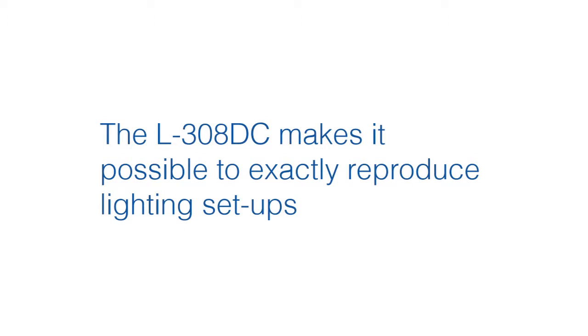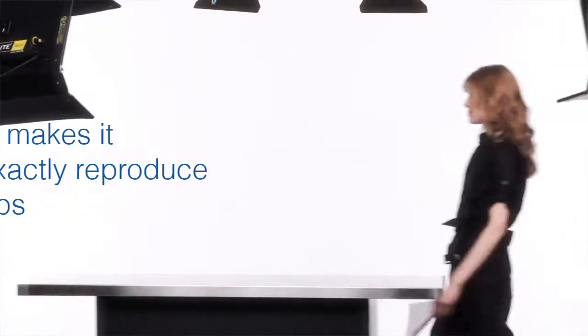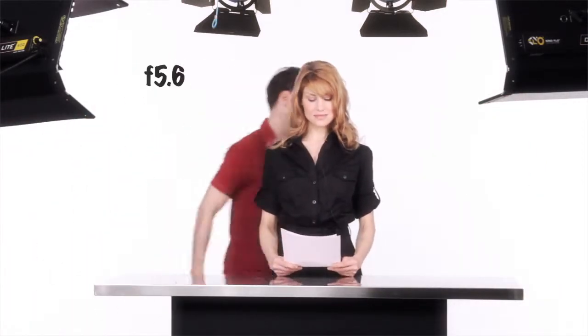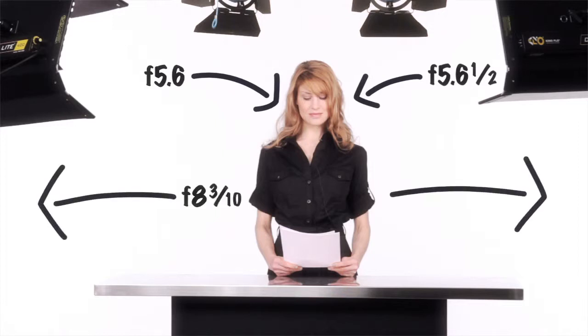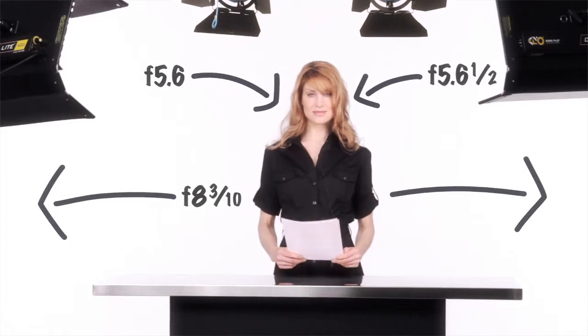The L308DC makes it possible to exactly reproduce lighting setups. You can create your lighting any way you see fit, with a meter or without. And after your setup, you'll know you have 5.6 here, 5.6.5 here, and f8.3 here. Next time you need this setup, you just light to match these exposures.